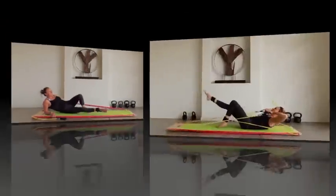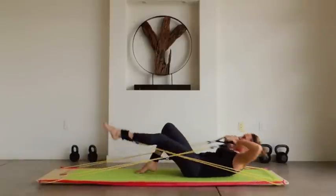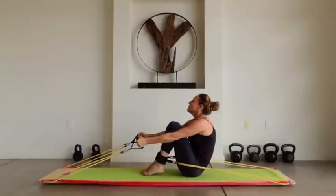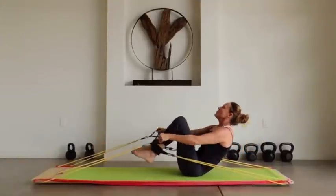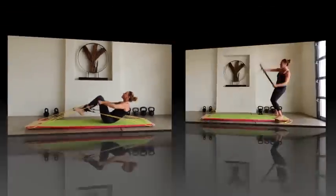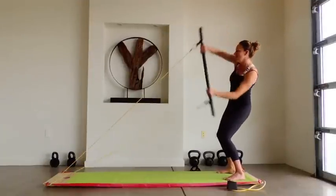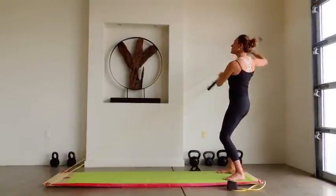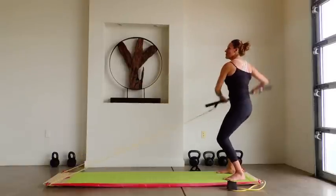Rowing with resistance bands pulling from opposite directions requires your core to engage as the equalizer. Make sure to row slow and steady — you want to control the bands, not the other way around. You can even stand-up paddle using your body bar attachment. You get steady pressure in both directions and your core has to engage to hold your position.